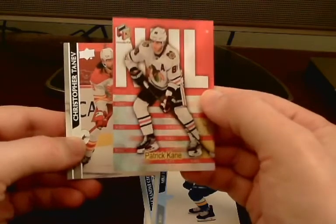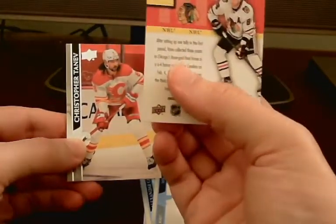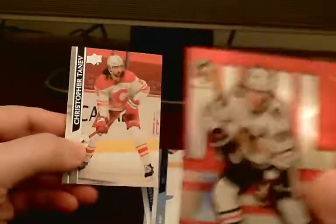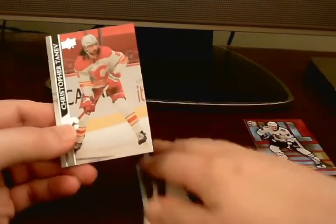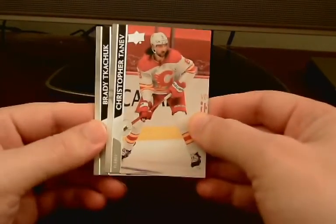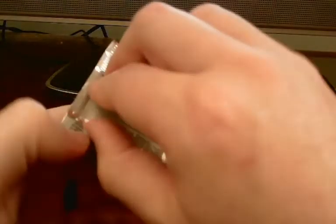Oh, this looks pretty nice. This is a Patrick Kane Holograffix — I believe it's a Holograffix throwback. The Holograffix is what these throwbacks are called. Patrick Kane Holograffix — pretty cool. I'll put the inserts up here and keep the base off to the side. Moving on to the next pack. I do like these Holograffix throwbacks; those are pretty cool.